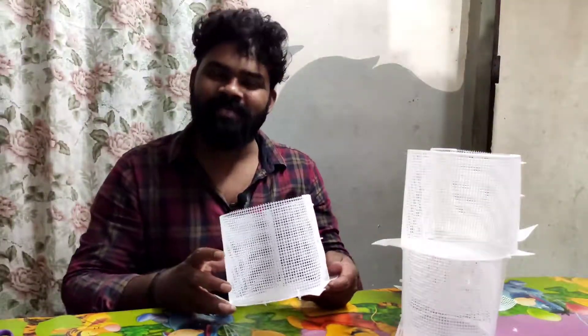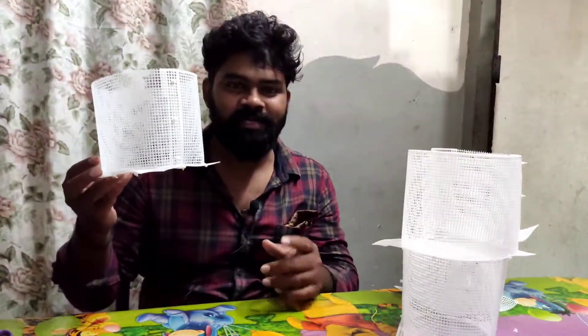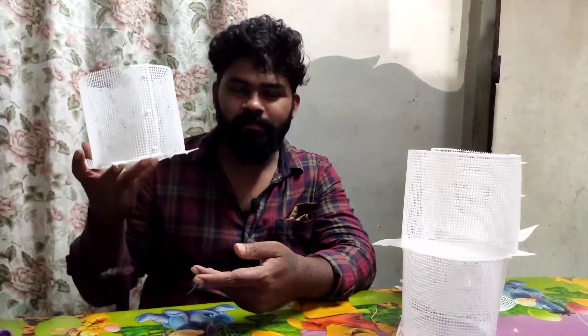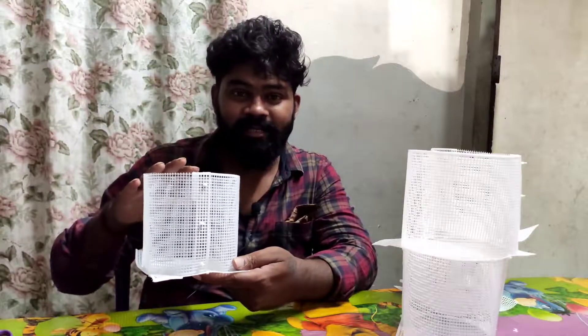Hi friends, welcome to this video. I'm Shri Gumaar. I'm going to tell you about this video. I've learned a little bit about GEPP breeding kit. If you want to get a little bit of a breed, you will find it a little more simple. So I will tell you about this video.